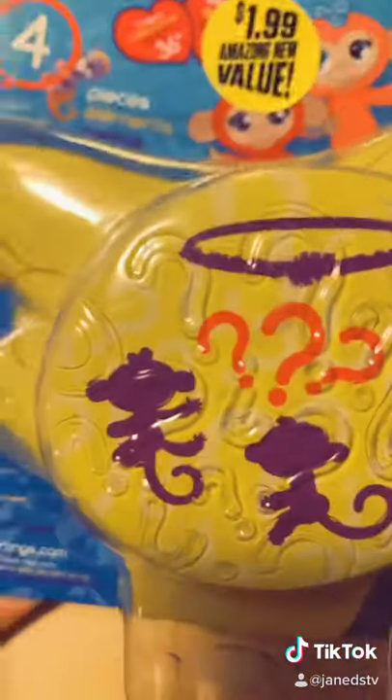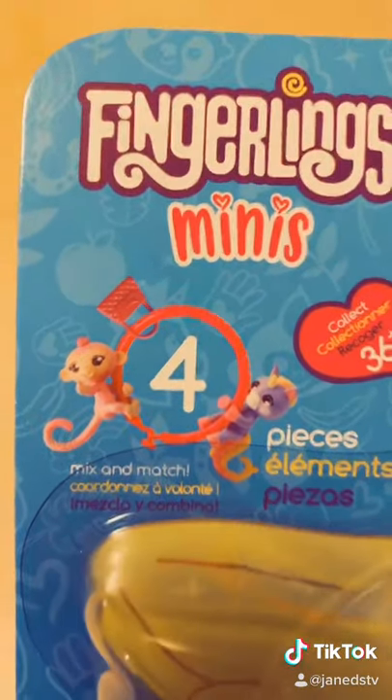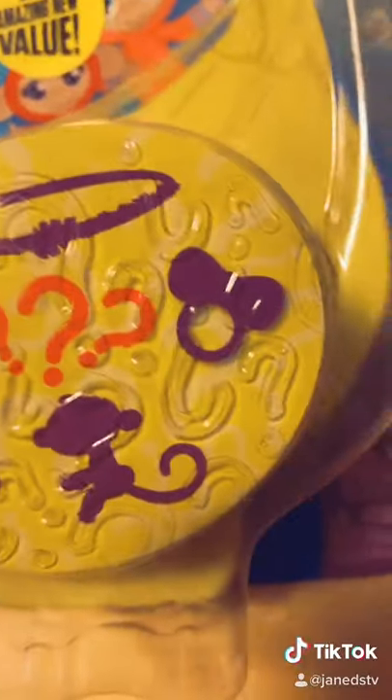You've seen Fingerlings minis, but have you seen Fingerlings double minis? This I think has two little animals, a bracelet, and a charm. So let's see what's inside.